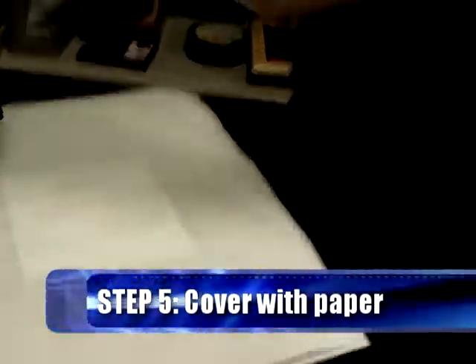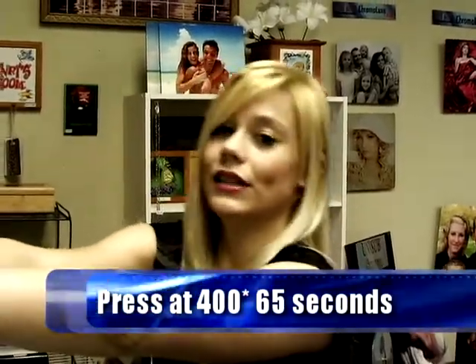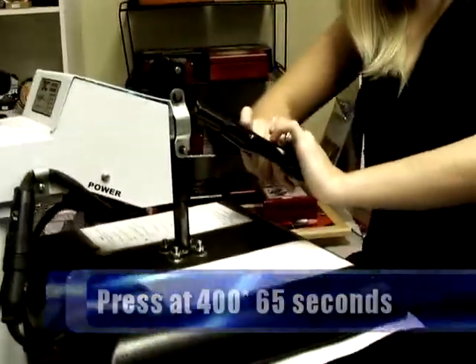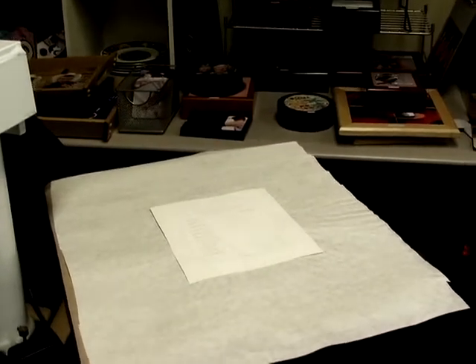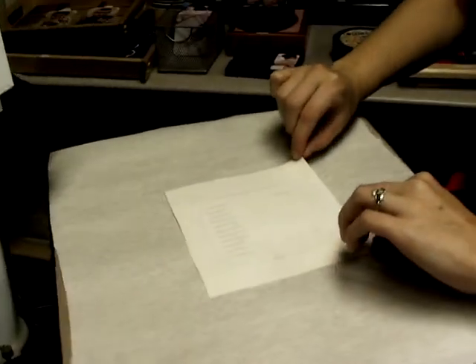We have our press set at 400 degrees and we're going to go ahead and hold it there for 65 seconds. We're done with the press. Let's go ahead and open it up, swing it away, and take off the top protective piece of paper first to see how our image turned out.